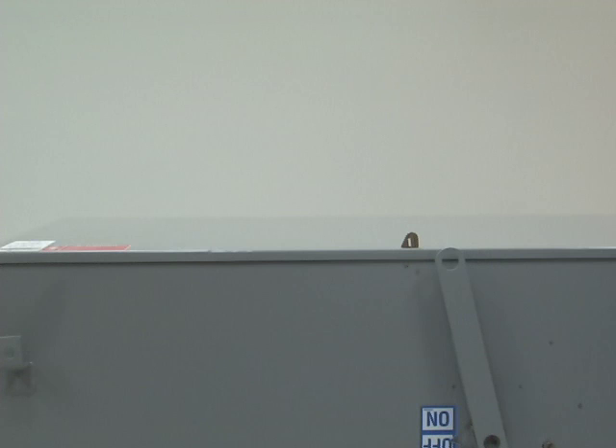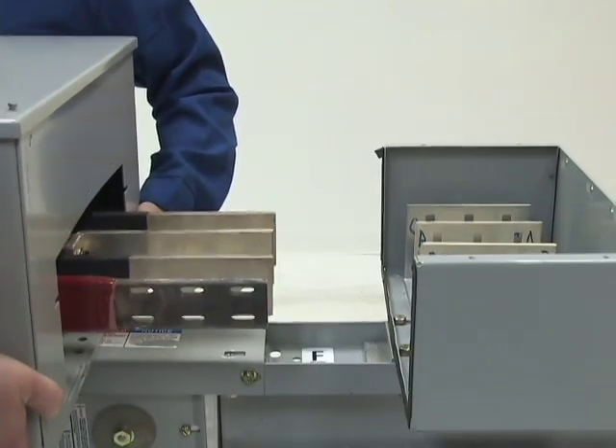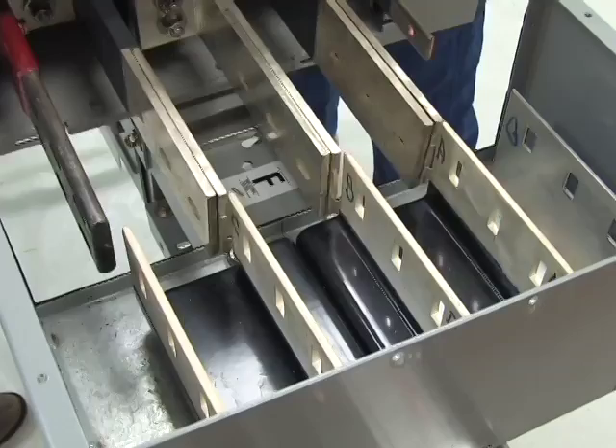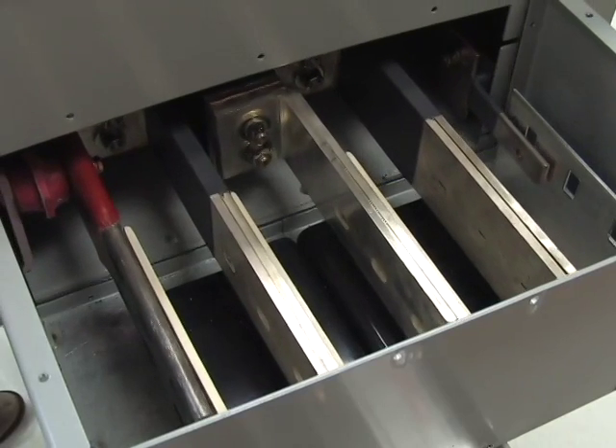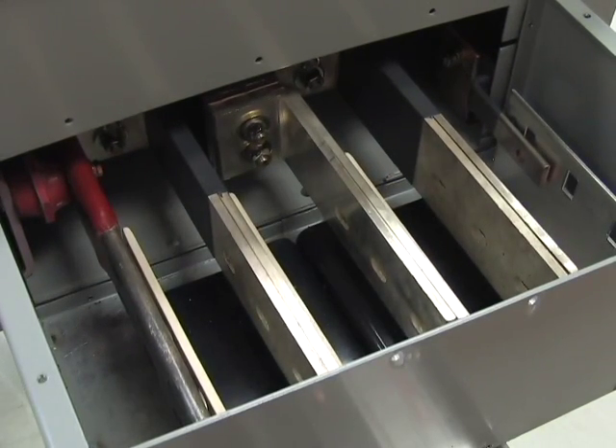Close the cover and tighten the screws to secure the cover. Position the bolt-on circuit breaker connector bars in line with the built-in power takeoff connectors. Move the bolt-on circuit breaker connector bars into alignment with the connectors in the power takeoff connectors.